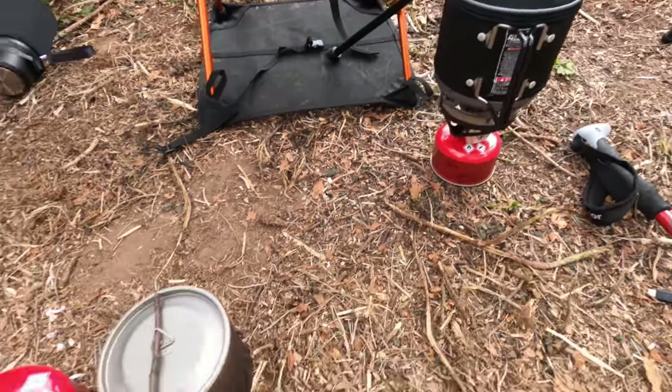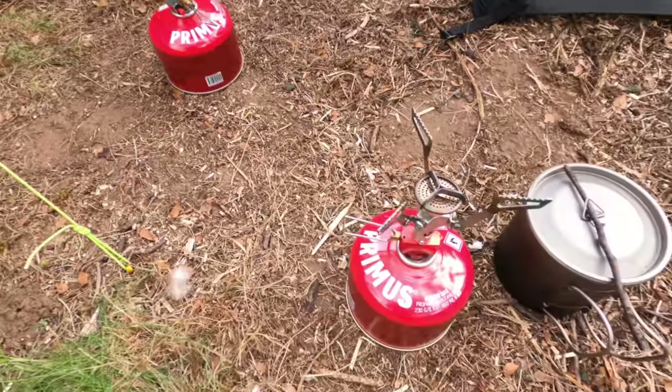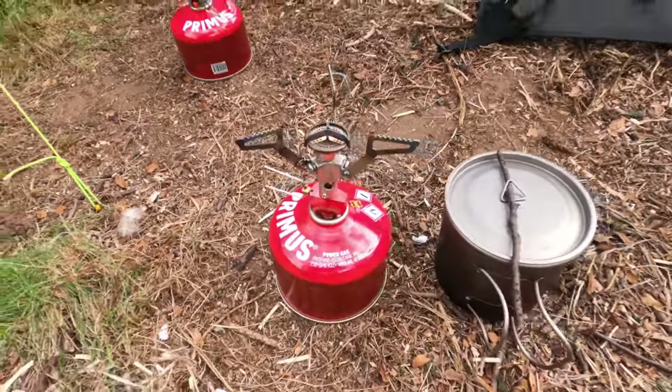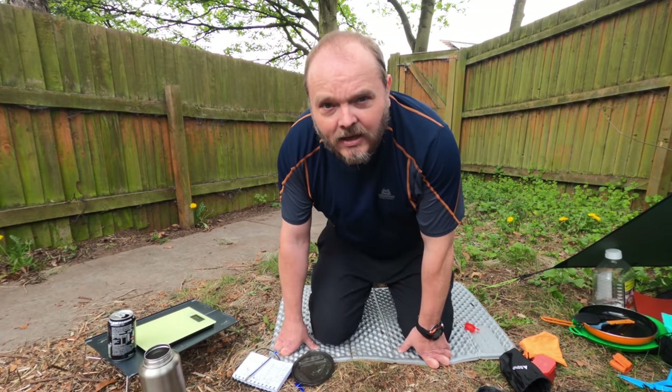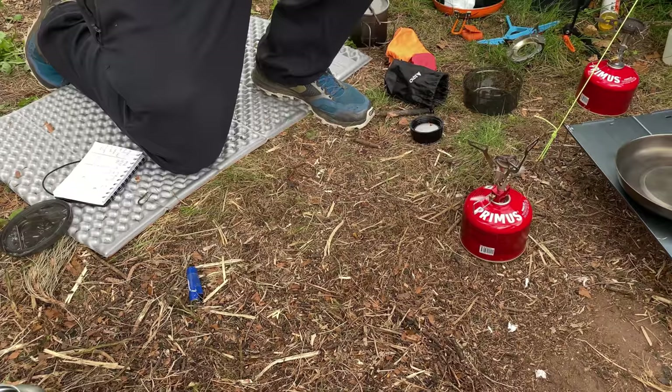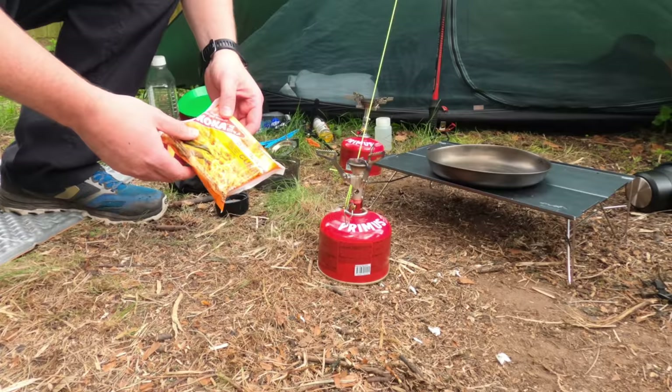On that boil test the Minimo was the clear winner, Soto Windmaster was second, and bringing up the rear was the Pocket Rocket 2 — but to be fair there's not a massive difference if you're just wanting to make a cuppa. The Jetboil is the clear winner when it comes to boiling times and fuel efficiency. Now let's get some noodles on the go and see how the stoves perform when it comes to simmering.